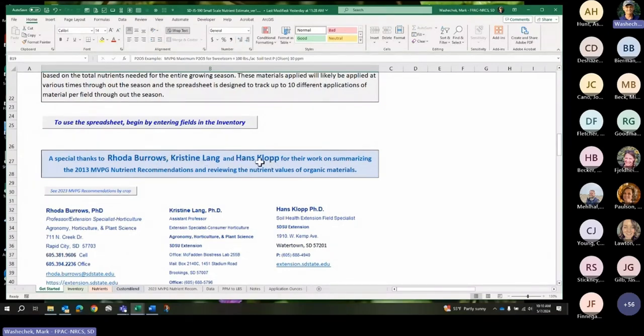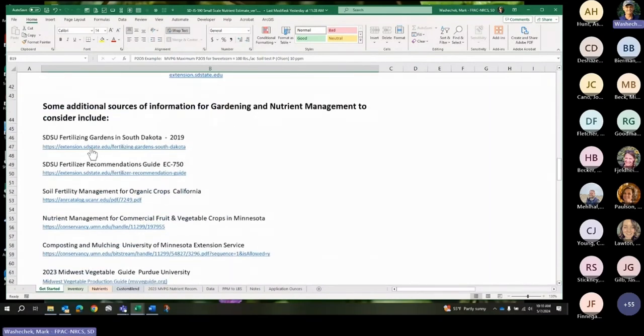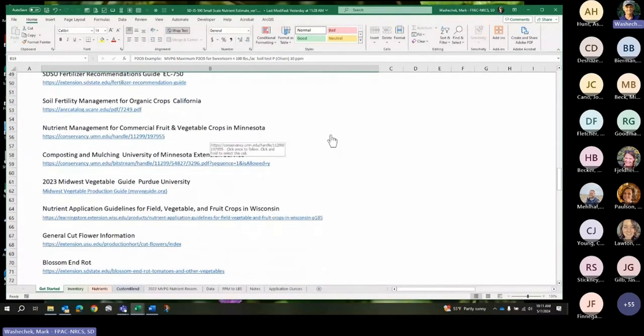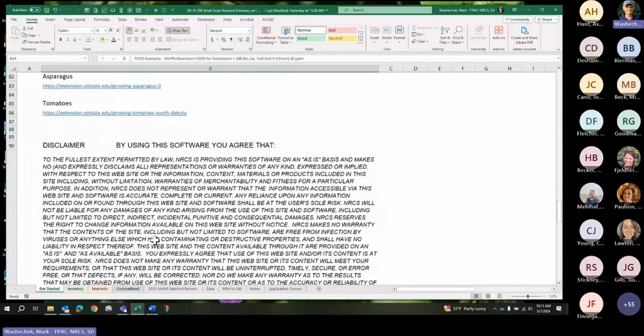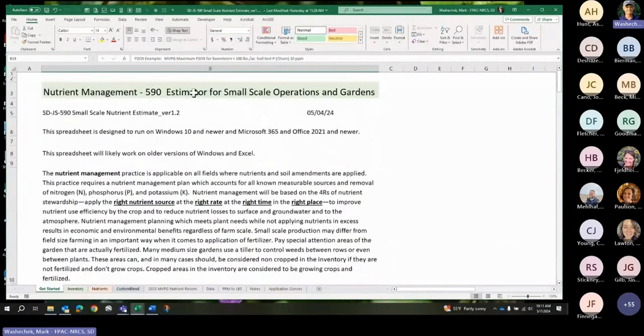Here are the people who helped us from SDSU — they all have PhDs in extension horticulture and related field specialties. There are also a lot of links in here for gardeners trying to find information about growing different vegetables, flowers, disease, and so on. We think it's a good estimator, but there might be a mistake in there somewhere — we don't think so, but just be aware.